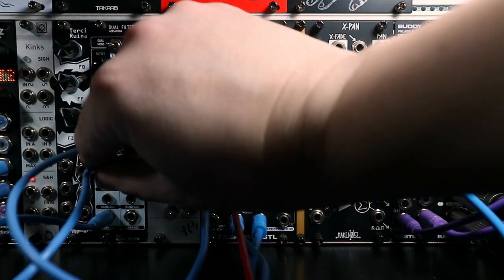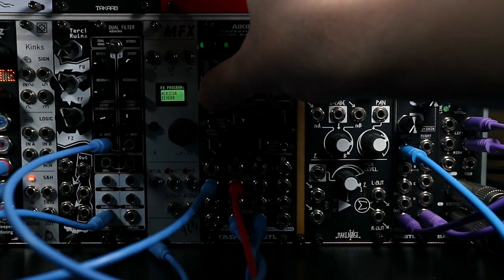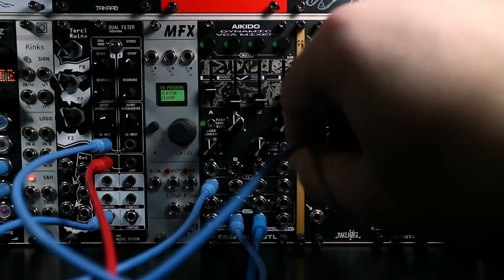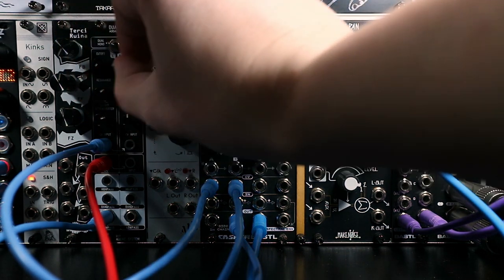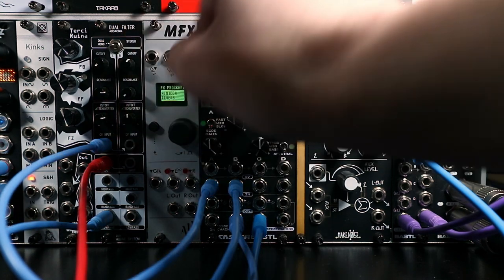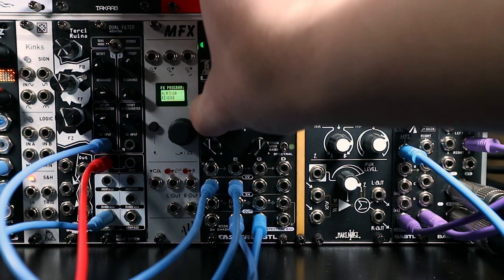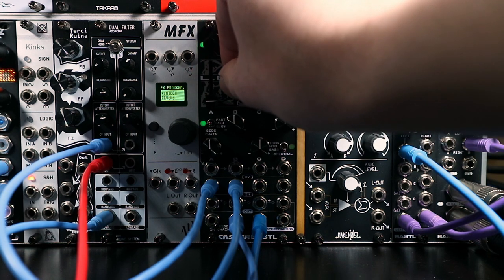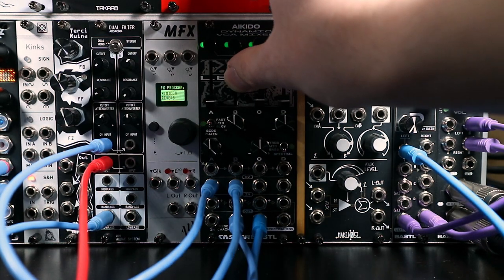Changing the time constants gives different characters. And of course, we don't actually have to apply the envelope followed signal to the thing that's been followed. So instead, going back to just having the drum loop and running the drone into the filter — now the drum's dynamics are shaping the filter cutoff on the drone instead. A different approach but also really cool. I love envelope followers.